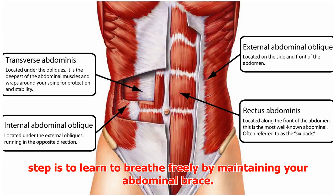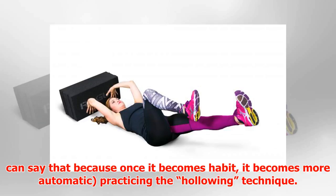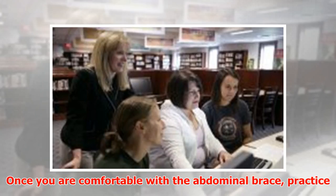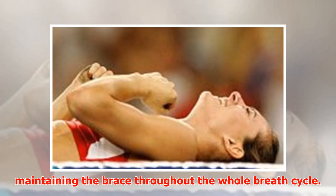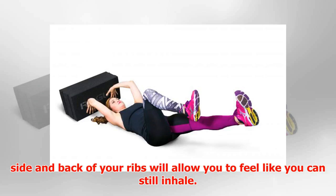Step 3: Breathing freely. For optimal spinal stability and back health, learn to breathe freely while maintaining your abdominal brace. This may take some time and patience. Once you are comfortable with the abdominal brace, practice maintaining the brace throughout the whole breath cycle. At first you may feel like you cannot get enough air in, so sending the air into the side and back of your ribs will allow you to still inhale fully.